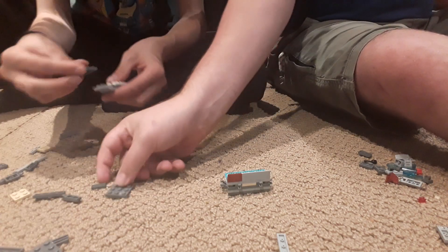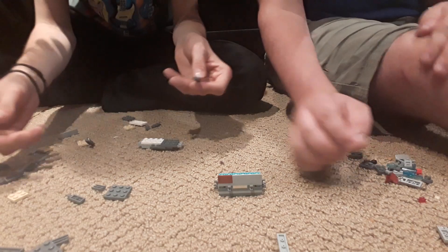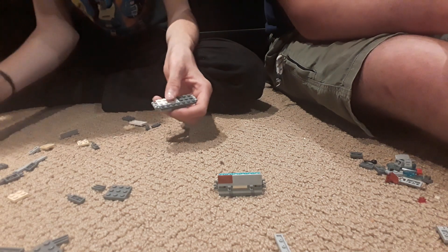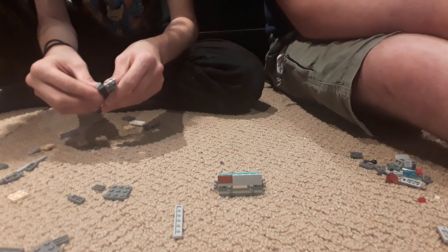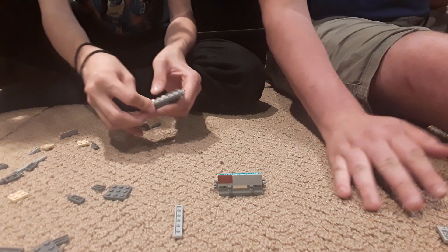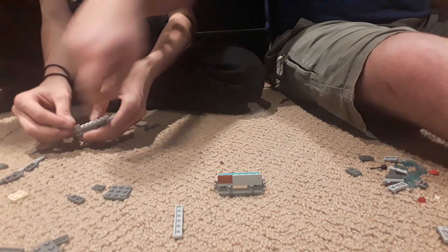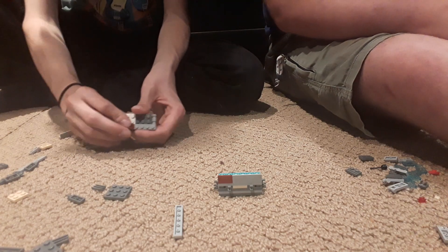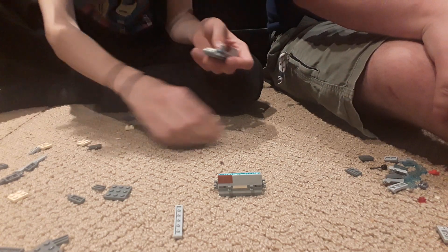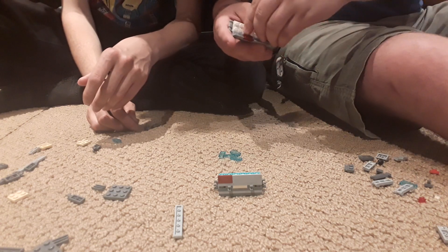Then a one-by-two and one-by-two. And then that one will go there, and this one needs to go here, and then one of these again. Then you need the red one — oh, the red just sits slightly above. Then you need a one-by-four and then a two-by-four white plate. The two-by-four plate goes to the edge — it doesn't overlap, that's all good.